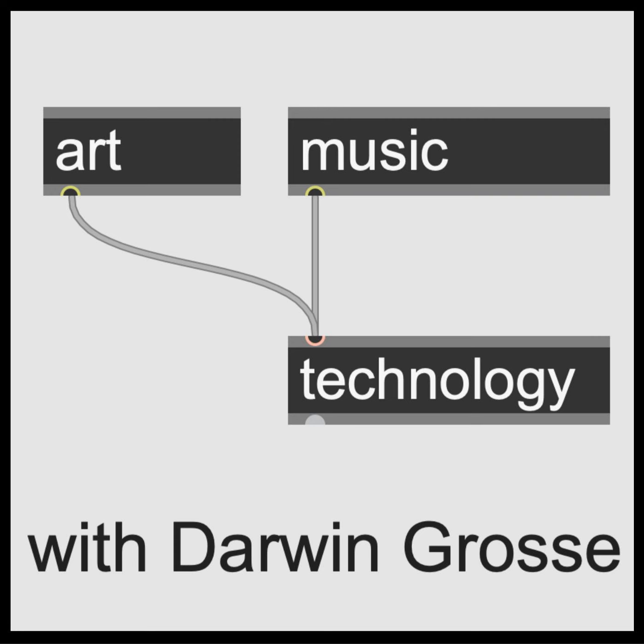I took it to the Audio Engineering Society convention in 1978. That's where I met Suzanne Shani, and Herbie Hancock came and looked at the machine. That was the Synclavier I. It was a little bit geeky, I must admit — but it made sounds that people hadn't heard before.